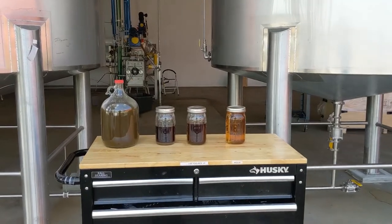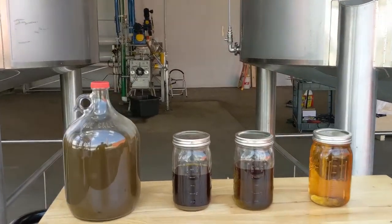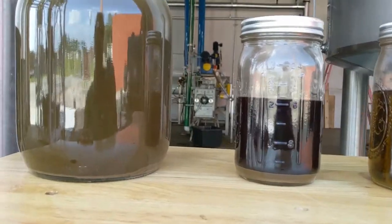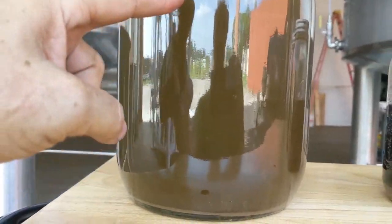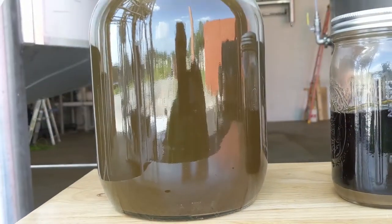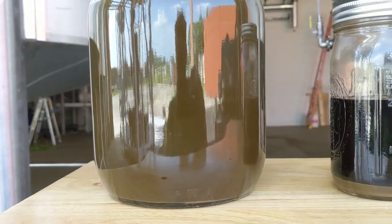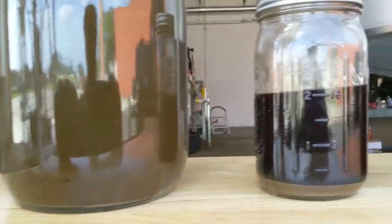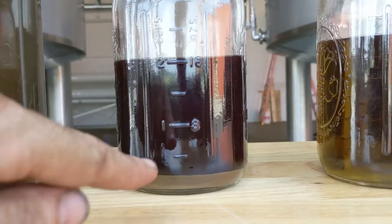To give you a representation of the product streams, yesterday we ran at 360 pounds an hour through a Vincent screw press. What comes out of the screw press looks like this. This is all the waxes, solids, fats, lipids, chlorophyll, plus all that ethanol and your cannabinoids. When it settles, it looks like this.